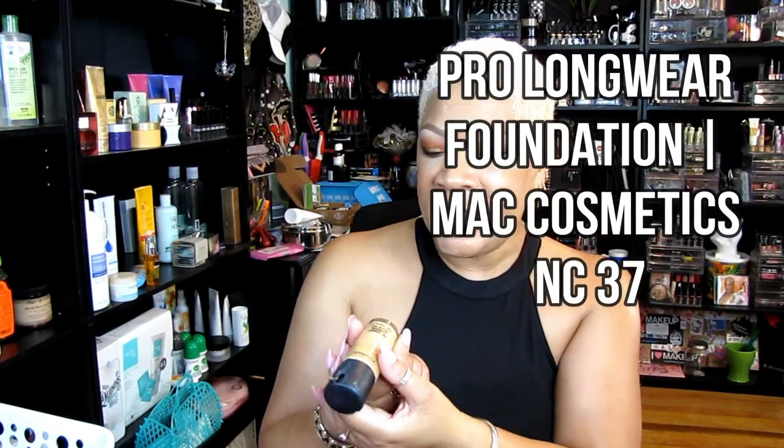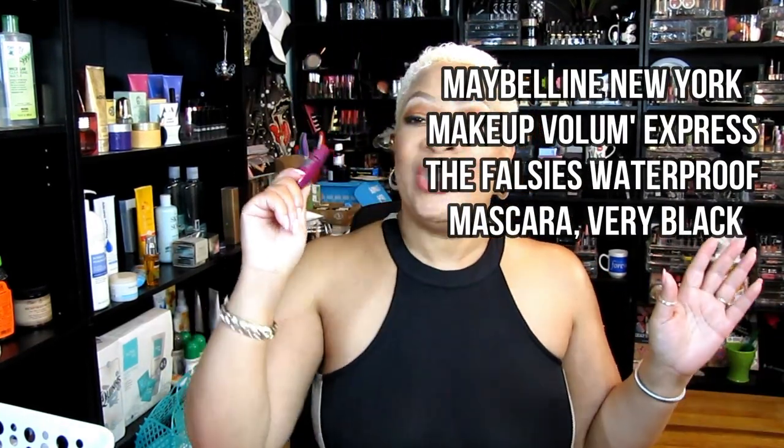This is my favorite mascara of all time — the Maybelline New York Falsies Volume Express waterproof. She is my mascara BFF, she never lets me down. I don't even think I want to shop for any other mascaras. She is the holy grail of mascaras for me, absolutely. In black, or maybe very black — I'm not sure exactly which.